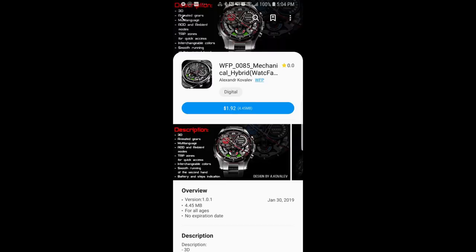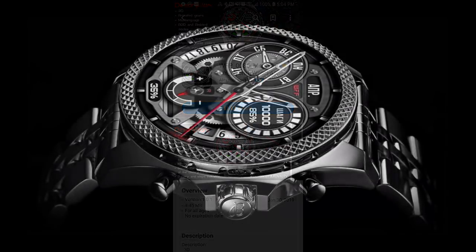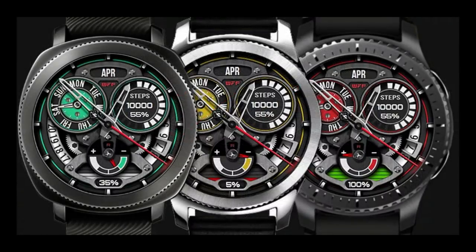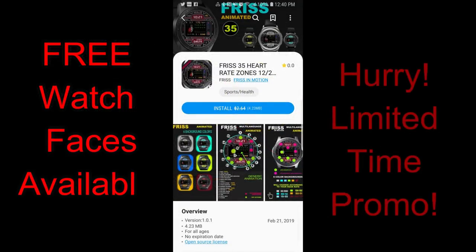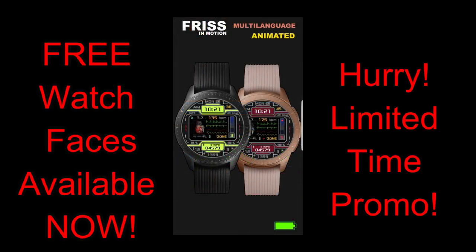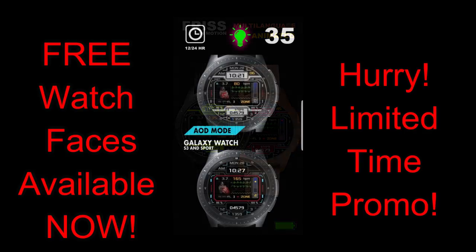Welcome back to Jibber-Jabber Views guys. We're almost through another week and there's been some fabulous free faces shared this week, including a free-for-three promo that I released this morning from S-Design. And now I want to let you guys know about a couple more promos that just became active today. These are from our friends at WFP and Frisk, and these faces are going to be available for free for a few days. You can find both of these faces by searching under their names in the Galaxy App Store, or for quicker access, just click on the direct links in the video description.